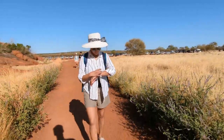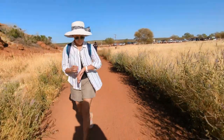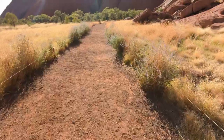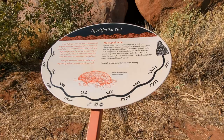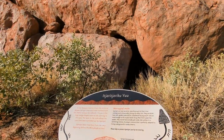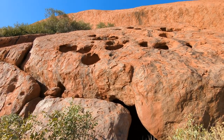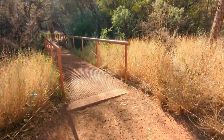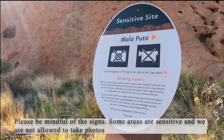We started this walk at 8:30 a.m., which is probably already too late. It was possible to do this walk in either direction, although we went for the more common clockwise route. There were lots of informative signs and interesting stories about Aboriginal life along the way to read about. One of the best things about this walk is how close you get to the rock and observe all its unique features.